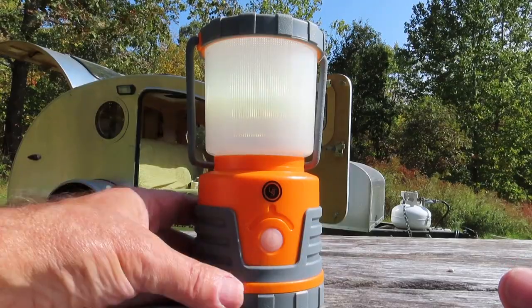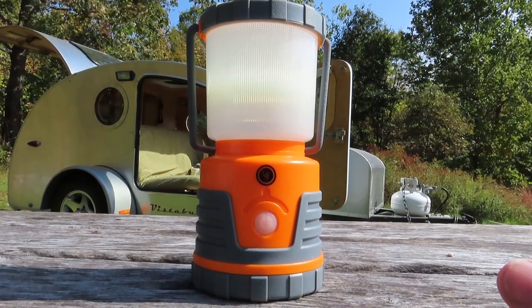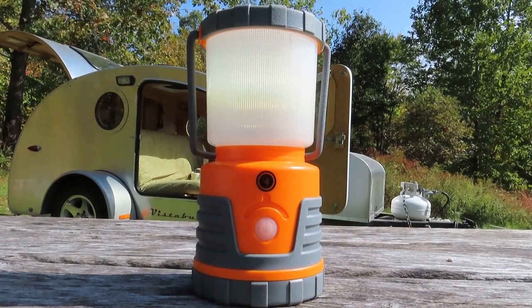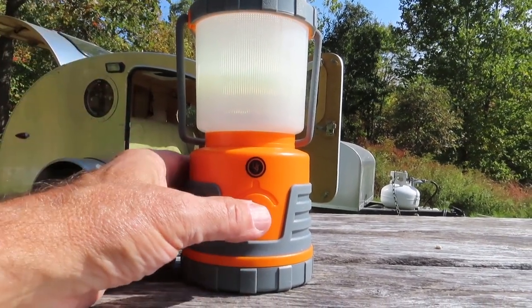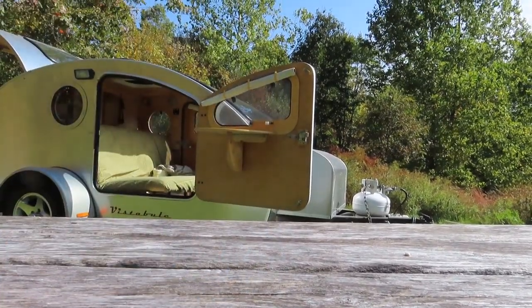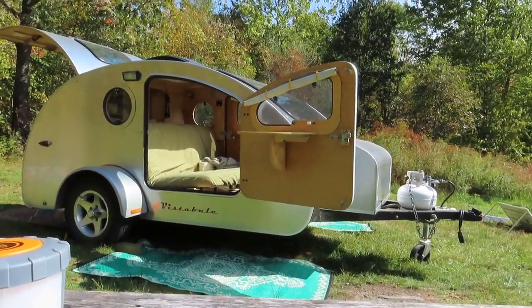I've been using this for a couple of weeks. I used it around the house for a while before I brought it out here, and it worked just so good I couldn't wait to get out here. I've been out here seven days running it continuously on the low setting and it's just doing great.